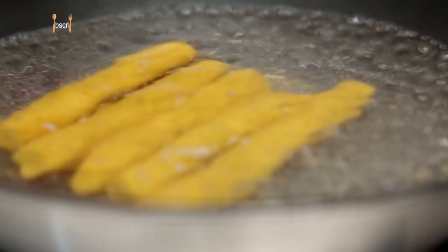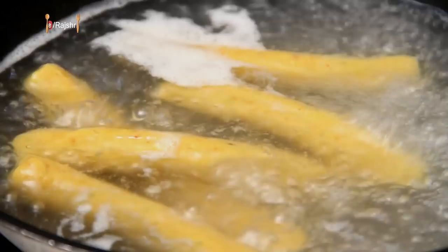The water has come to a complete boil and I'm going to drop these rolls very carefully in the water and let it boil for at least 10-12 minutes. Just let the Gattas boil for 15-20 minutes and you can poke a knife to check whether they're cooked.